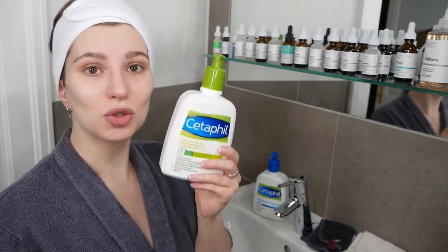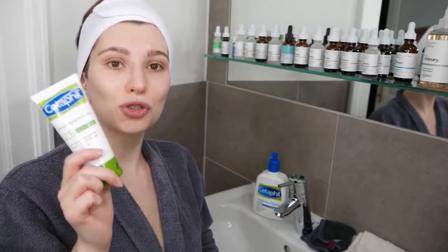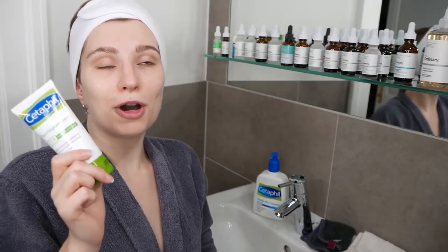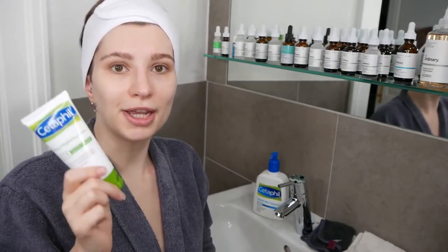The Cetaphil Moisturizing Cream is thicker in texture, making it suitable for dry to very dry skin.